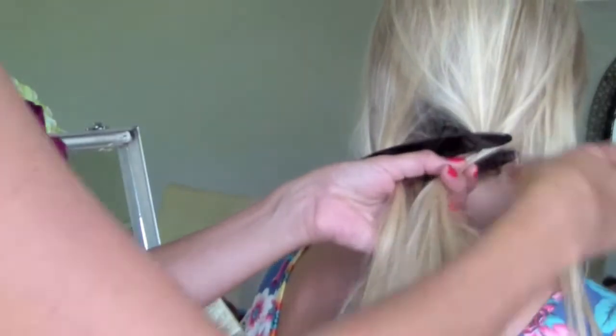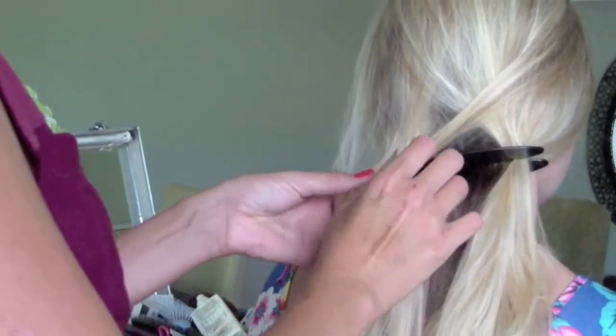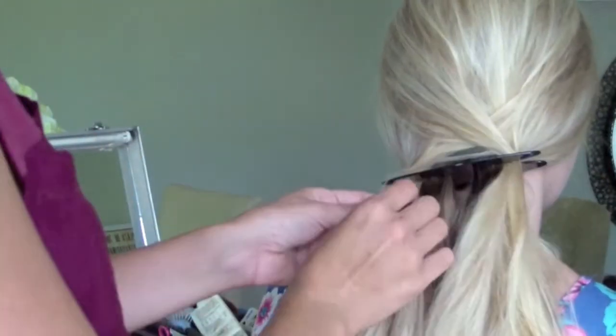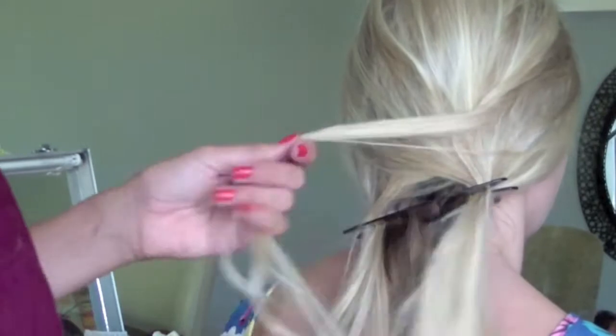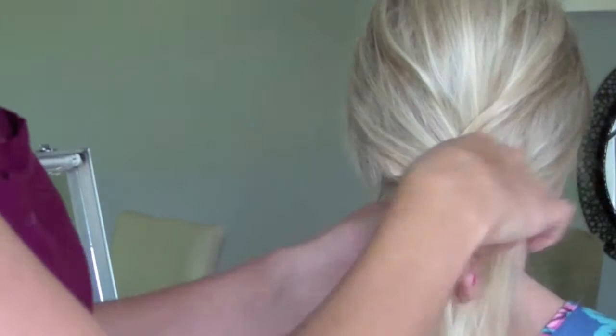To do the fishtail plait, you take out a small section, take it out and tuck it into the other side. Then repeat — take it out of that section, pull it over and tuck it in. Keep going: take it out, pull it over, tuck it in. Take out a section, pull it over and tuck it in.